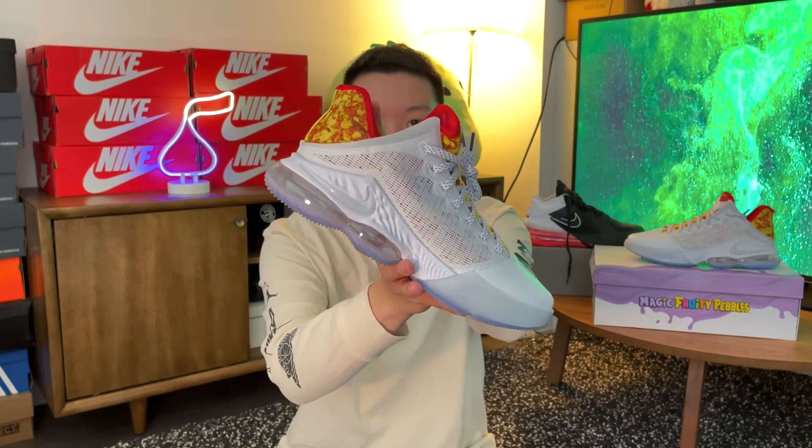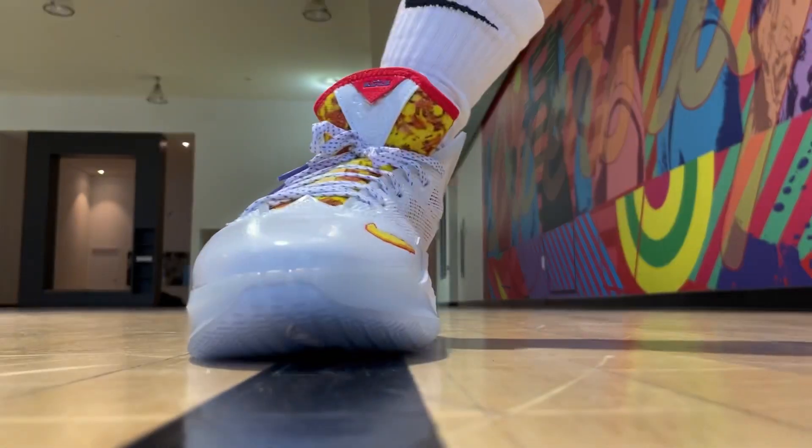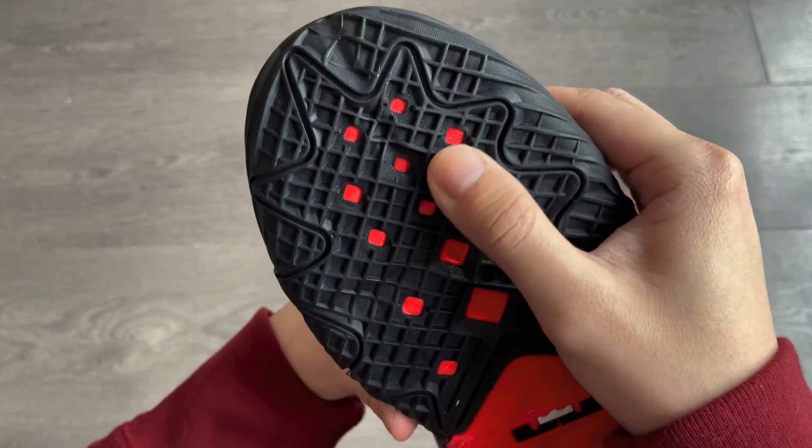I do like the cut on the 19 lows better — it's almost like a V-shaped cut around the collar. As for traction, both are pretty bad, or I should say average at best. It's not to a point where you'll be slipping a lot, but neither of these can give you a hard stop like the Puma MB1 or the Curry 9. Very different traction patterns. I do think the LeBron 18 will also hold up better long term, or if you primarily play outdoors.